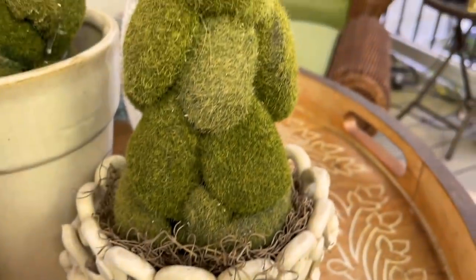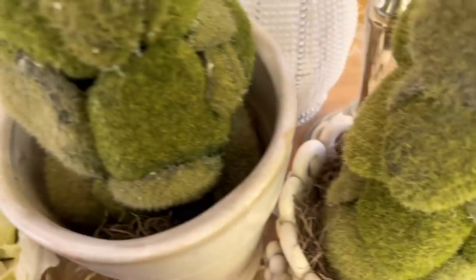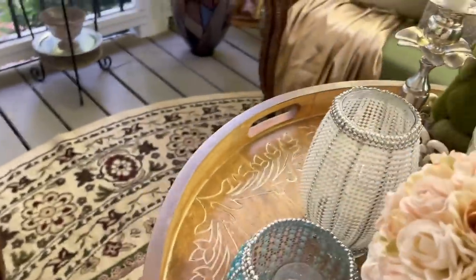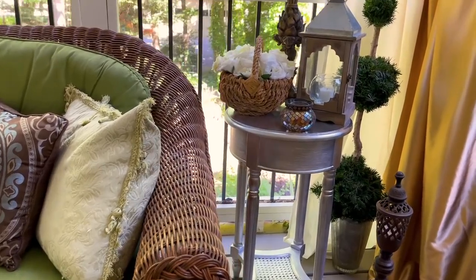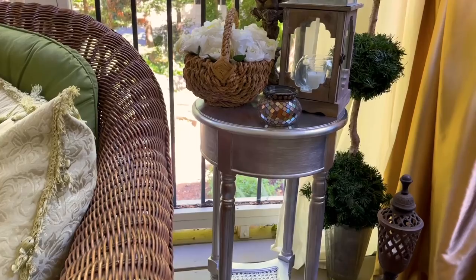These green moss topiaries are also handmade and I placed them in some white vases that I also found at Goodwill, along with these two silver candlestick holders. These silver end tables are a perfect complement in this room. On this table, almost everything on the right side are all Goodwill finds — of course the lantern I just found.